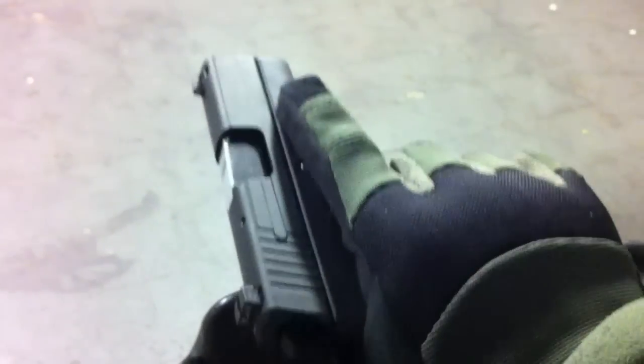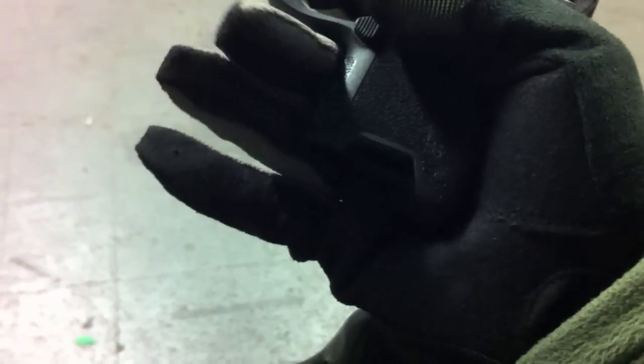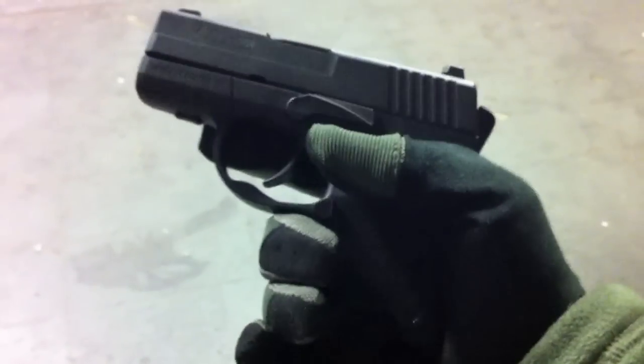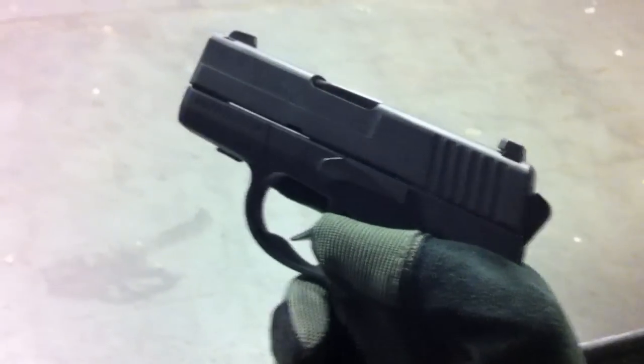You can see how the Sig rides compared to the Glock in the hand. The pistol grip on the Sig is much shorter. It does extend out a little when the magazine is in — the magazine provides the base for the grip — but it's a much shorter grip overall, so it's going to feel a lot different when you fire it compared to the Glock 19.